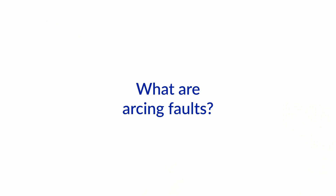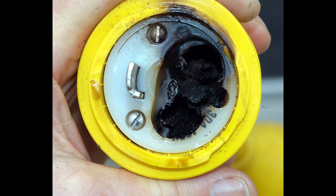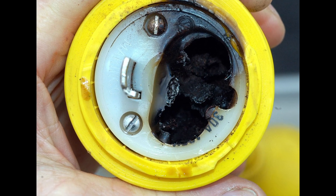We got somebody who sent us in a picture of a shore power cord which was pretty badly burned. So Nigel, what are arcing faults, what's the problem with them, and how can we prevent them?